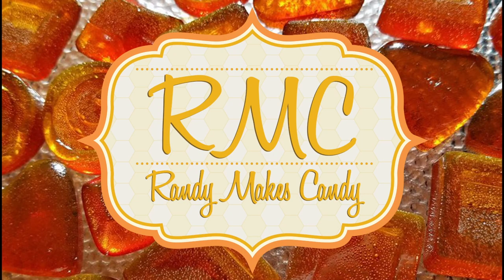I'm Randy and I make candy, and tonight I'm making Milky Way bars. Greetings my confectionary compadres and welcome to Randy Makes Candy, where I help you make tasty treats that people love to eat. We're taking on another commercial candy bar. I'm basing tonight's treat on a recipe I found at the Just a Pinch website — I'll link to it in the description.